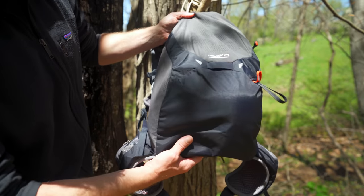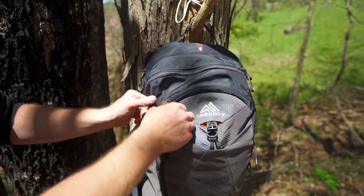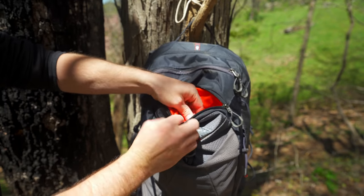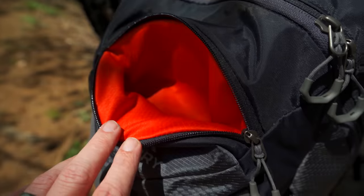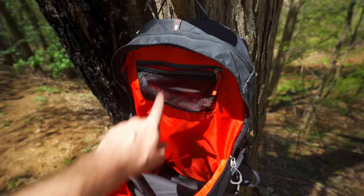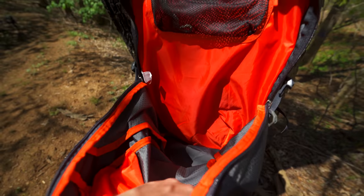Taking a look at the bottom of the pack it is completely flat. You have a loop right here so you can attach a reflector when you're out biking. Going up from the stretchy pocket you have a small pocket for cell phones — it is very soft lined, not quite velvet but very soft so you don't have to worry about scratching your phone screen, and it's plenty big. Up above that you have the main pocket. At the top you have a mesh zippered pocket, and that's pretty much it for the main portion of the pack.